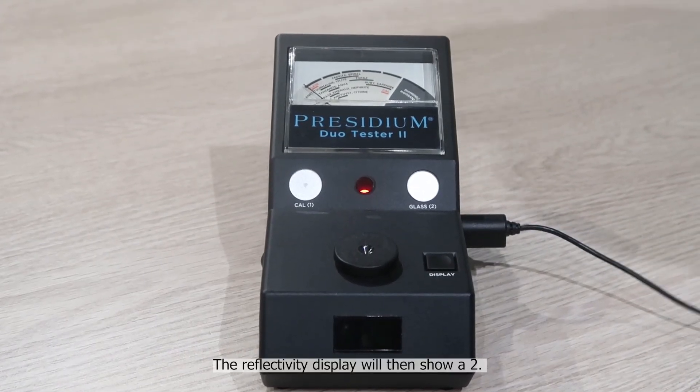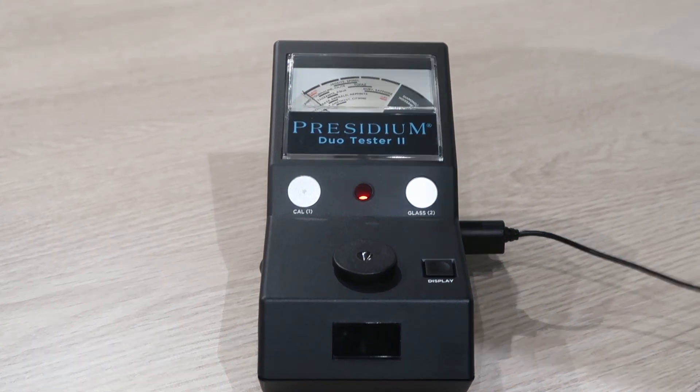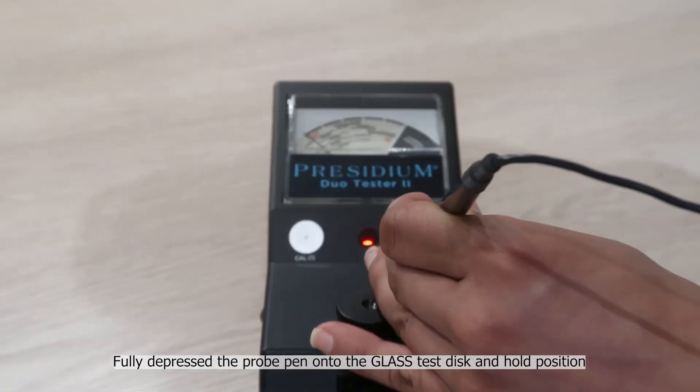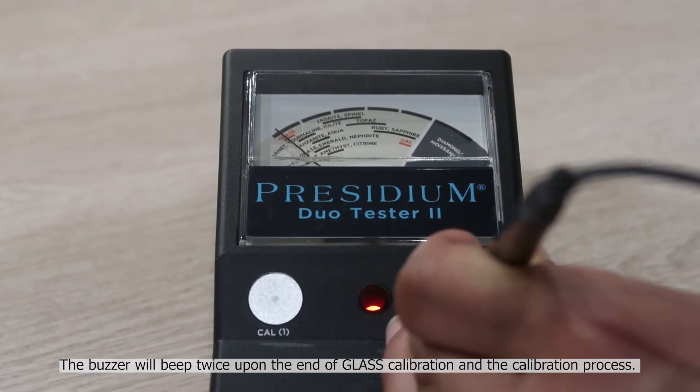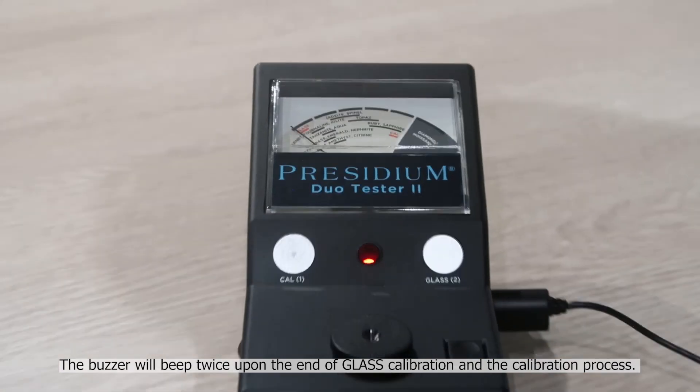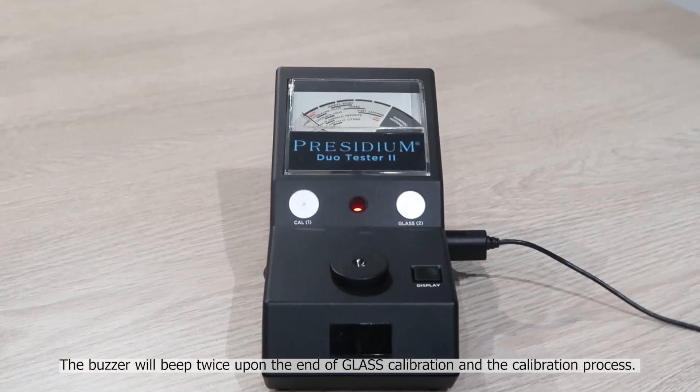The reflectivity display will then show a two. Fully depress the probe pen onto the glass test disc and hold position. The buzzer will beep twice upon the end of glass calibration and the calibration process.